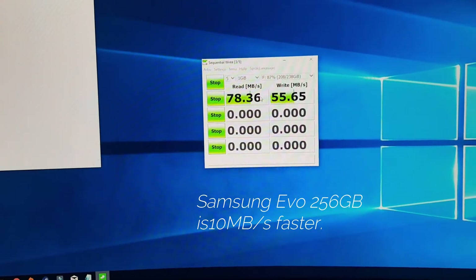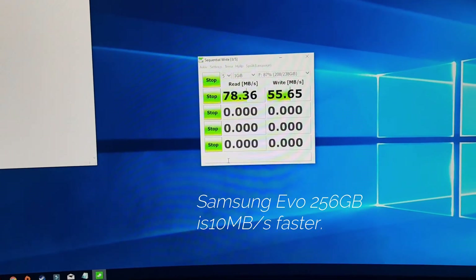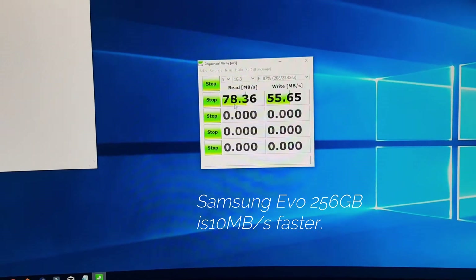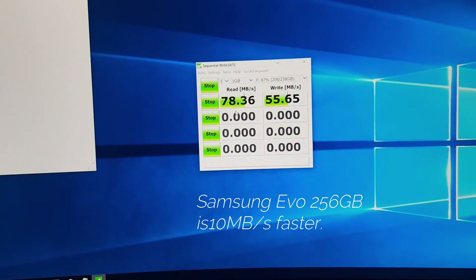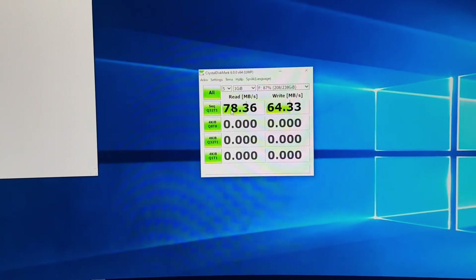This is more what I expected of the SanDisk, but this Samsung is a better value. This is more what I expect of a high-class micro SD card.